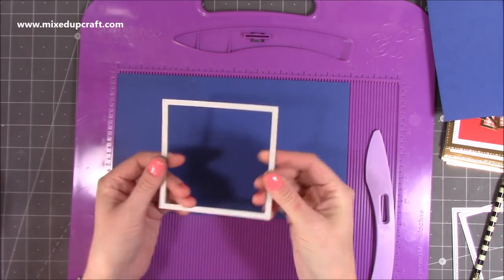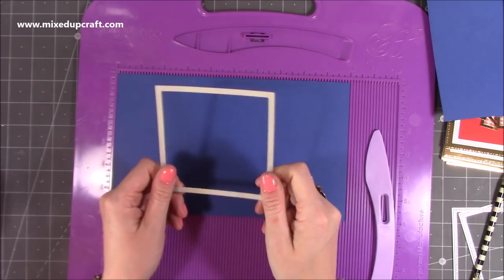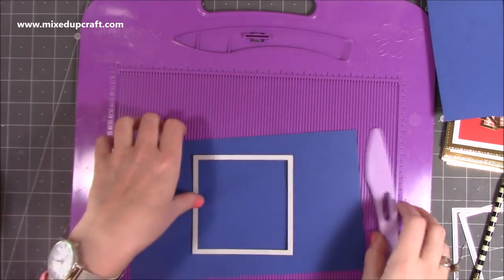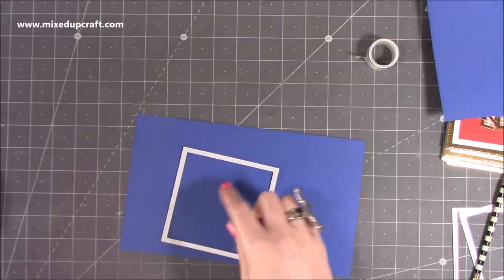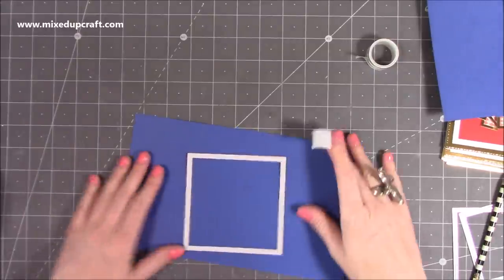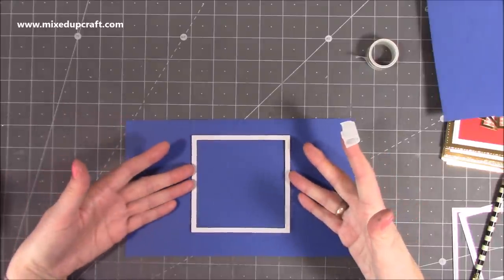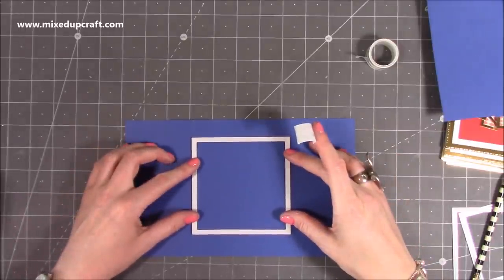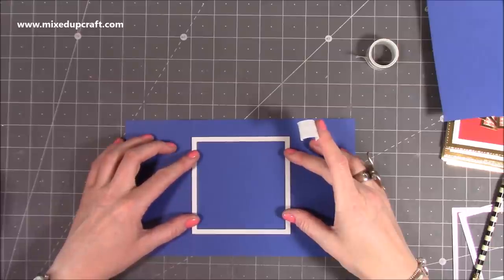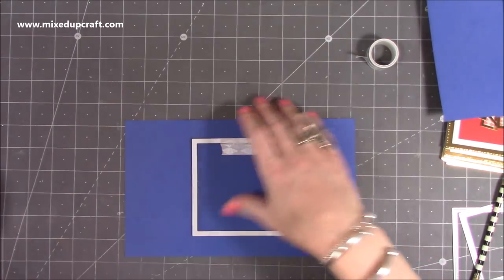If you go any larger or smaller you'll have to change your mats and layer sizes. What's going to happen is we're going to partially cut the left and the right-hand sides. So I'm going to lay this down and line up the die with the three inches - because this is a four by four it's going to sit within the center of this whole piece. Whatever size you're using it needs to sit in the middle, so line it up along that three-inch mark with equal top and bottom.